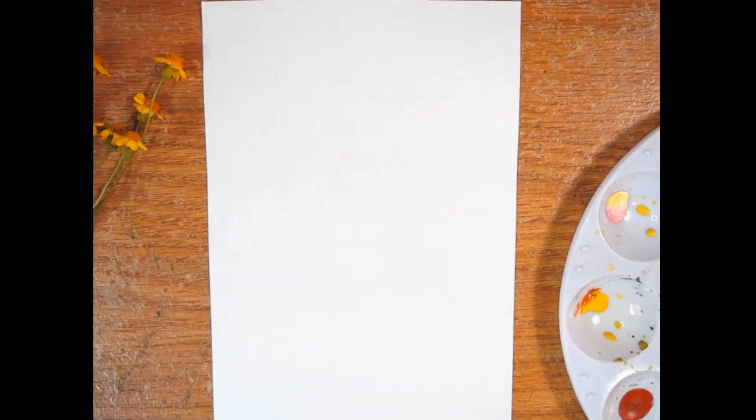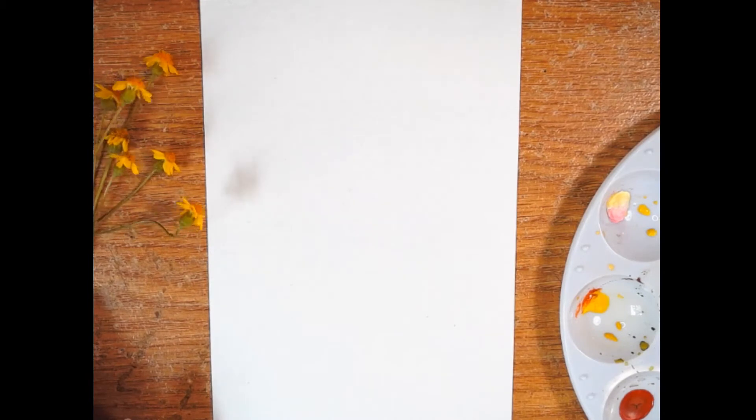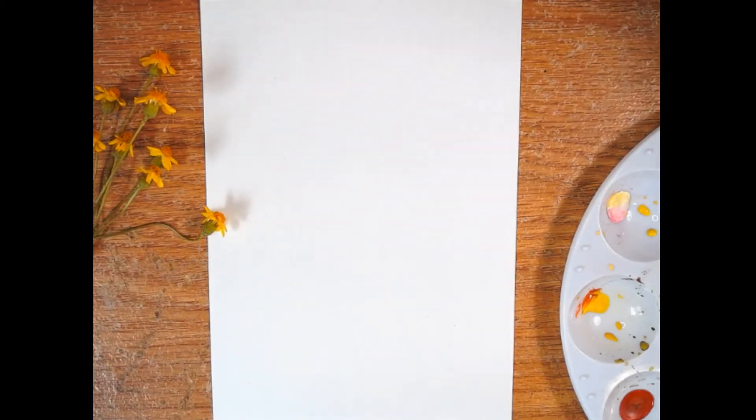Hi everyone, this is Anna Carter from Rose River Way Studio and today I'm going to show you how to paint some little wild daisies that I was inspired to paint just on a little walk the other day. So this should just be a five minute painting. These are going to be some really loose florals and we'll see how they turn out.